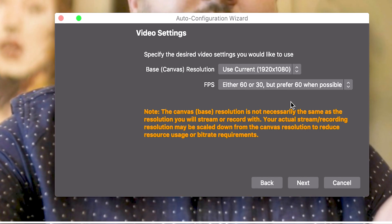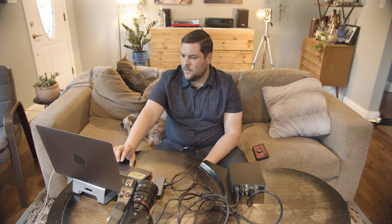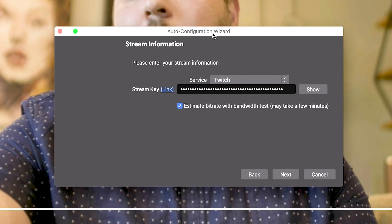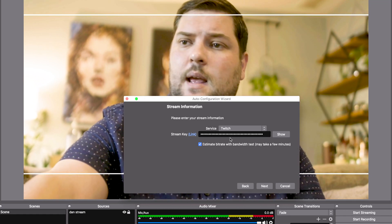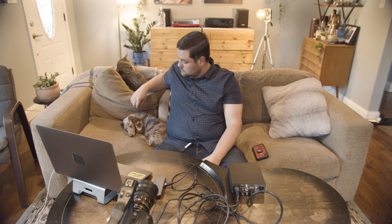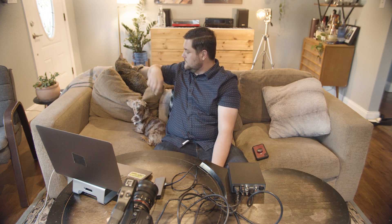I have the FF7 in 59.97 frames per second, so the setting I picked is either 60 or 30, but preferring 60 when possible. I don't want to tie up too much bandwidth, and I'm using my current resolution. The next thing it's going to ask for is your stream key — you'll need to go to Twitch, or Facebook Live, or whatever platform you're using, grab your stream key, put it into OBS, and hit next. It's going to test your bandwidth and test your stream against a few different server locations, so this takes a few minutes.